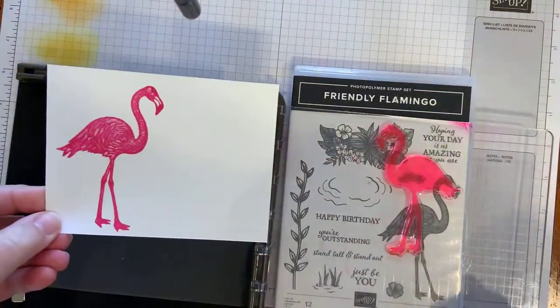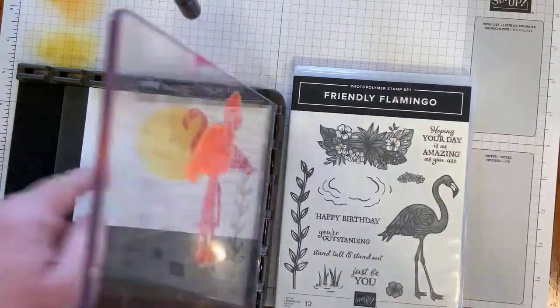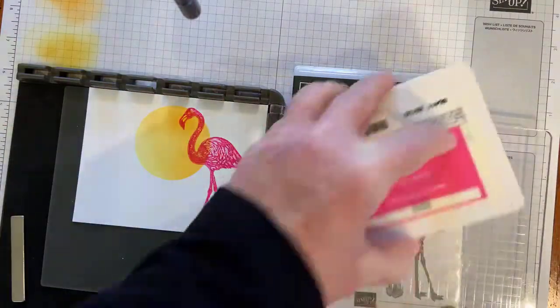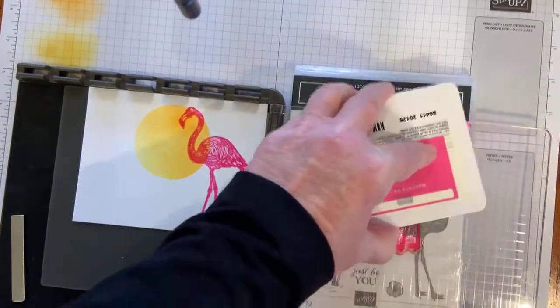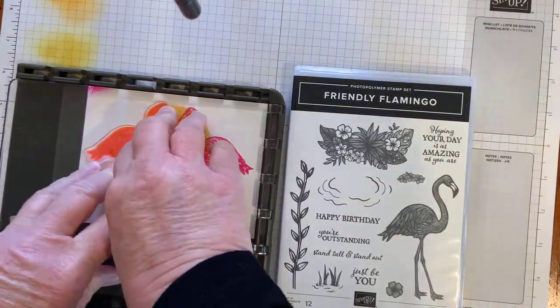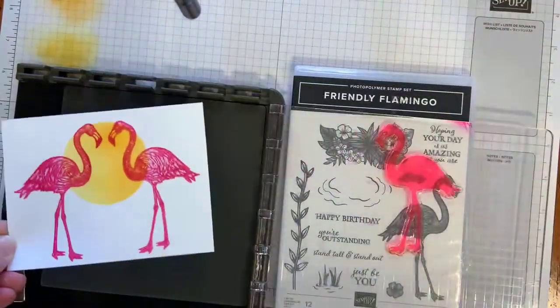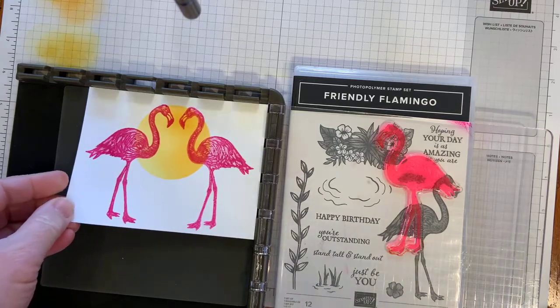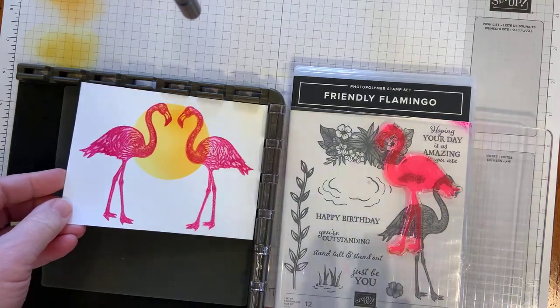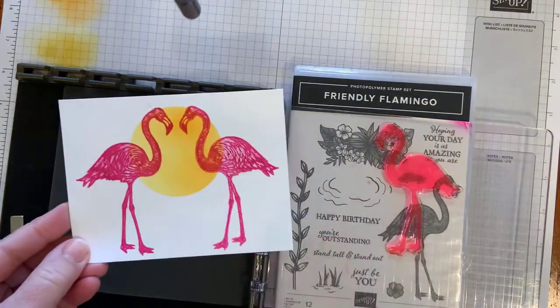Pull that off. So there's the one side — and voila! I have the Flamingo on the other side as well. So now I ink that up and place it back over. There I have made two facing flamingos. That is the reverse image or mirror technique. The acrylic mat just transfers the image, and you're able to get the two facing flamingos.